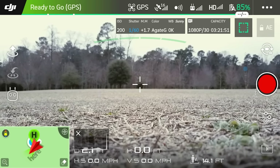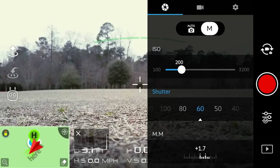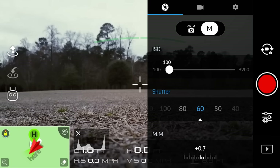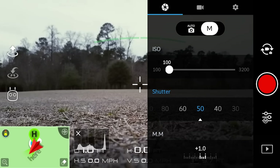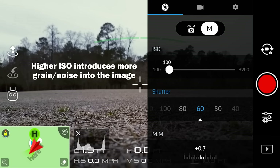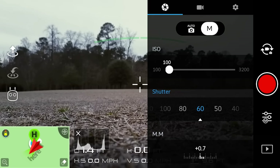If we want to land, all we have to do is press the left stick down and wait for it to initiate its landing sequence and hold it until it stops spinning. Now let's go into our video settings. Over on the lower right you'll see little sliders along with the playback button. Click on those sliders and you will see your ISO and your shutter. The higher the ISO the brighter the image; the lower, the darker. With shutter speed it's the opposite — lower shutter speed means a brighter image, higher shutter speed means darker. You want the lowest ISO possible for any given image and then adjust your shutter.